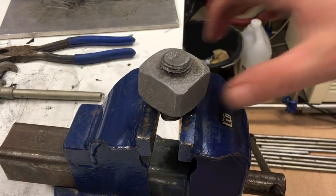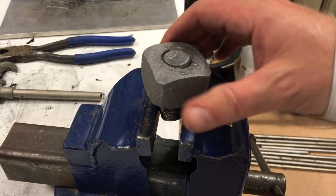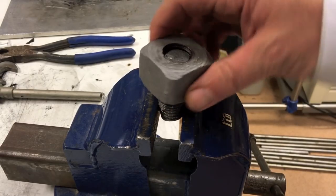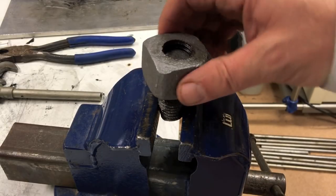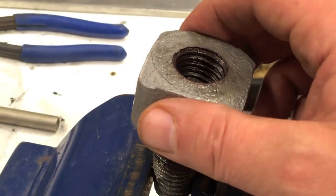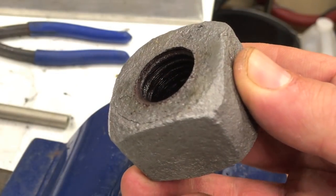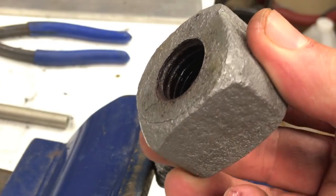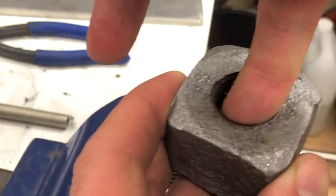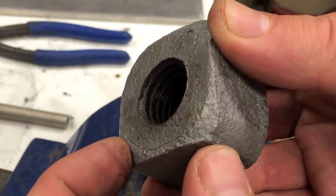And there we go — the nut is loose, it's actually coming along. So opening bolts with strong acid is doable. I could probably have kept it in the acid bath for another half hour, and then I think the remaining rust inside the threads would have dissolved as well.